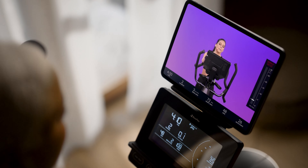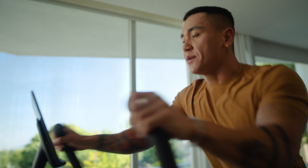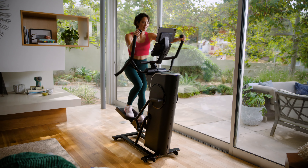Get used to your machine. Let's start moving. We're going fast today. We're going for speed to get your body moving.